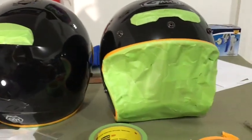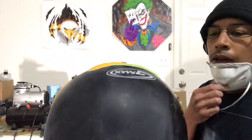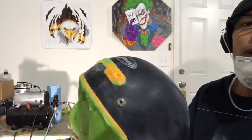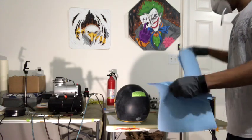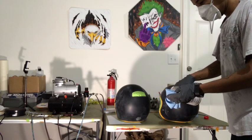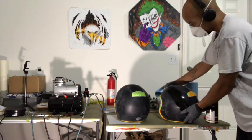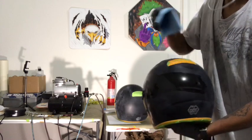I double and triple check to make sure everything is sealed up before I start spraying. The sanding is a lot of work — everything is done by hand, removing the gloss off the surface, going over it several times until all the gloss is gone and you can no longer see into the clear. Then I grab some shop towels and use wax and grease remover to wipe down the helmets, removing all the residue from the gray scotch pad. I'm wiping down and removing all the dust, getting the helmets prepped and ready for paint.